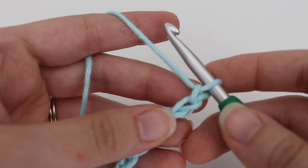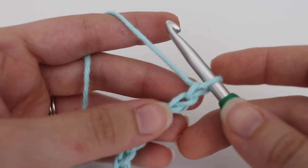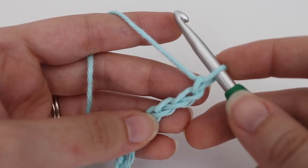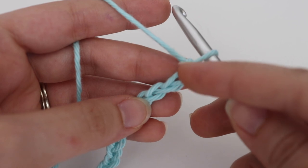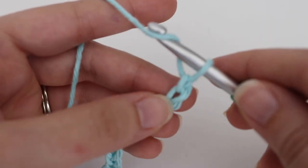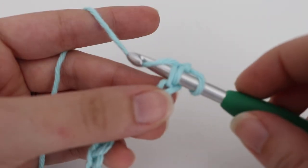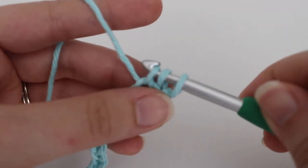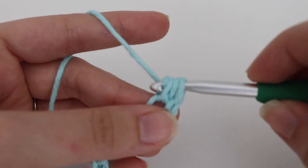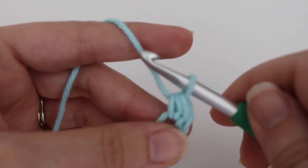To start row 1, you're going to make 1 half double crochet in the second chain from your hook — that loop on your hook does not count. Count two chains from your hook. In that second chain, yarn over your hook, insert your hook into that second chain, yarn over, pull up a loop — 3 loops on your hook — yarn over, pull through all 3 loops. That is your first half double crochet.